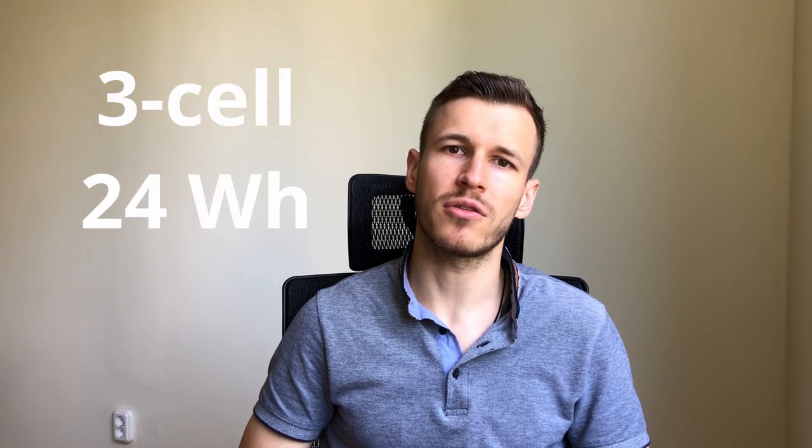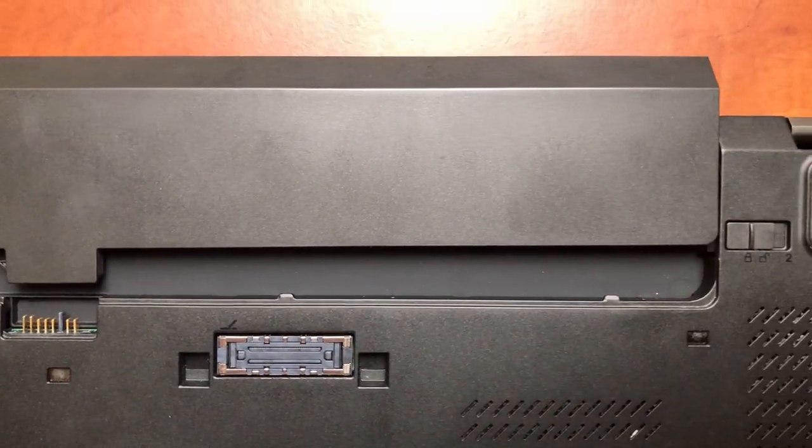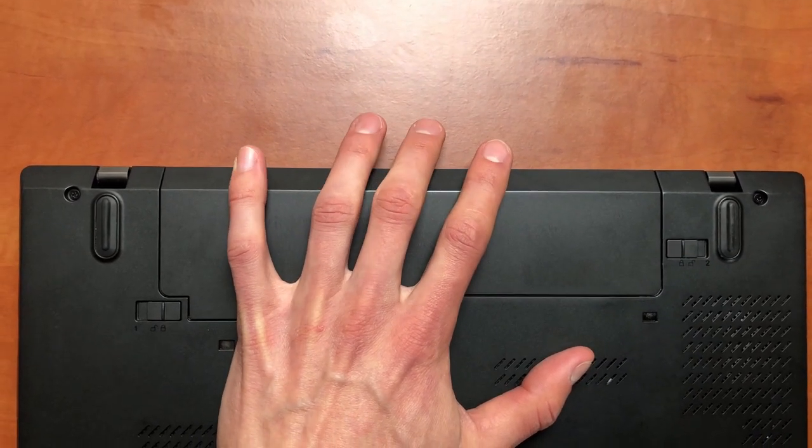The adapter is also small so it doesn't take up much space in your backpack. There are two batteries in the notebook: one internal and one external. Both are three-cell 24 watt-hour batteries. When running on battery, the external one drains first, then the internal one. When you plug in, the internal one charges first, then the external one. The notebook also has hot-swap capability, meaning you can switch the external battery without turning the notebook off.